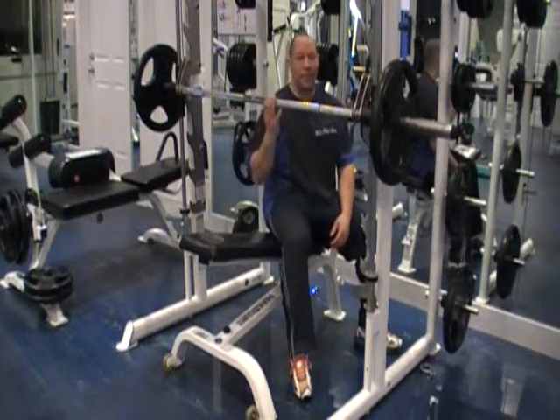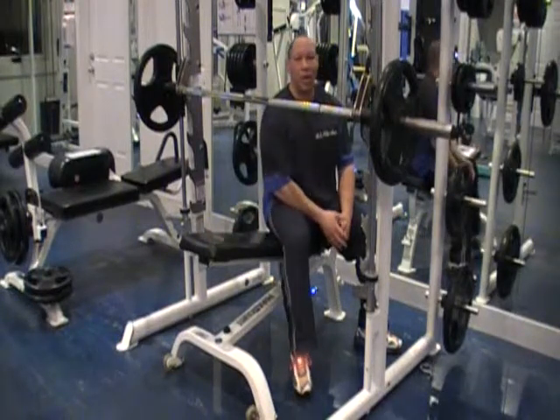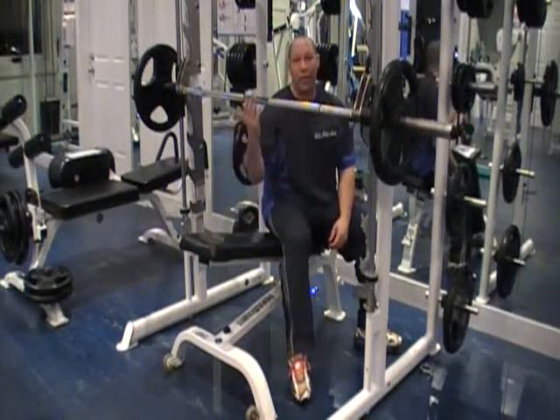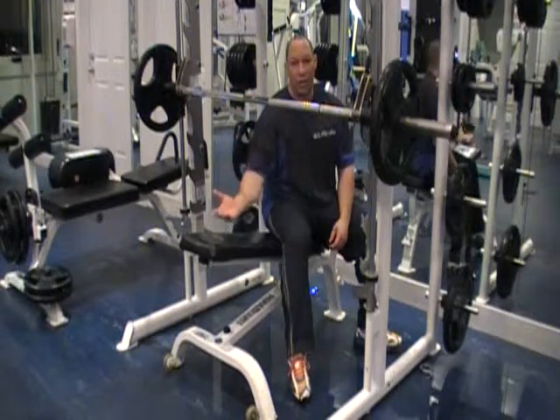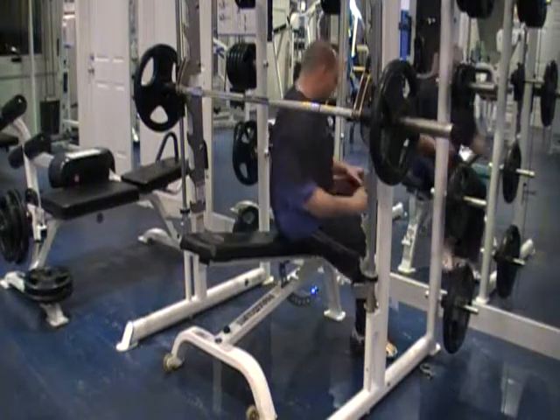Next, we're going to do an incline bench press. I'm set up in the Smith machine with an incline bench. I prefer a lower incline as opposed to a higher one. The higher you go up on the angle, it's going to work your shoulder more. The lower you go, the more it works the chest. I want to stay a little bit more in that chest zone.